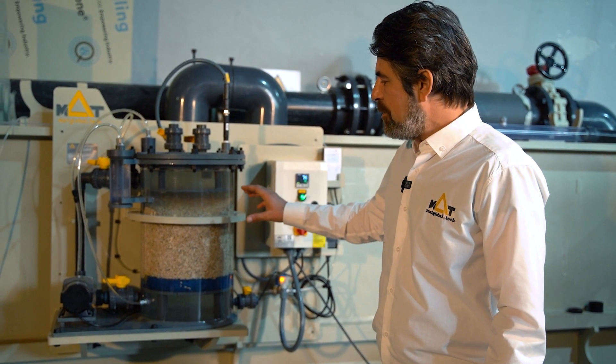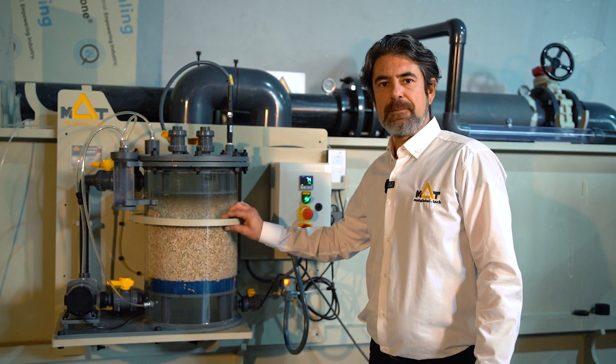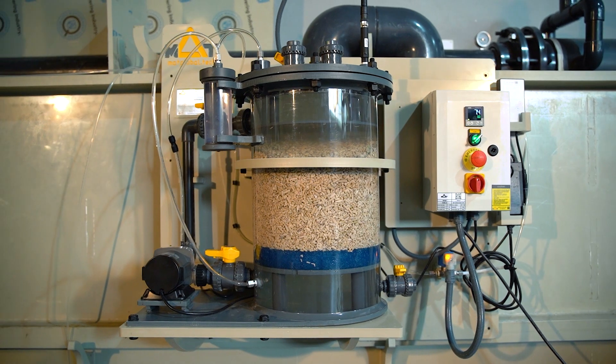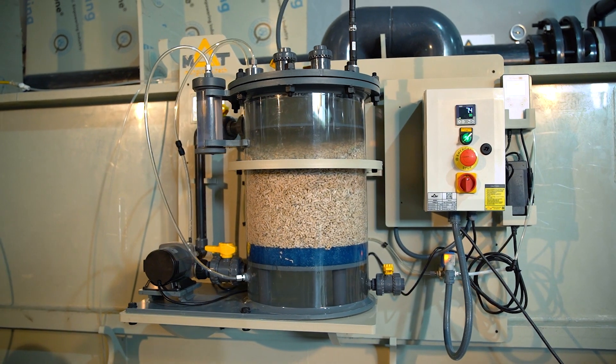As a MUTT design and manufacture principle, this unit is completely recyclable, environmentally friendly, and almost free of metal for a lifetime corrosion-free operation.